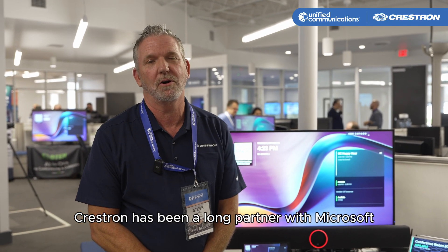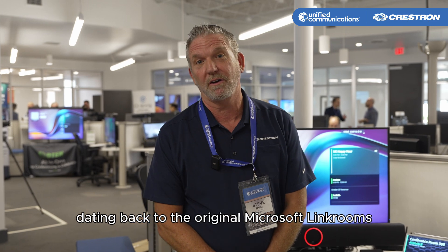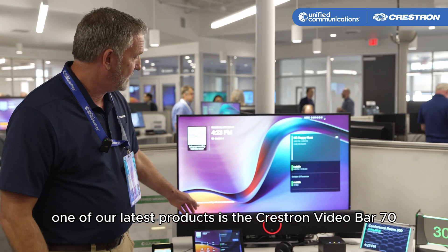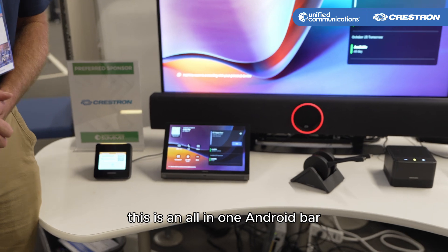Crestron has been a long partner with Microsoft, dating back to the original Microsoft Link Rooms. We had joint development and we've come a long way since then. One of our latest products is the Crestron Video Bar 70, which is an all-in-one Android bar.